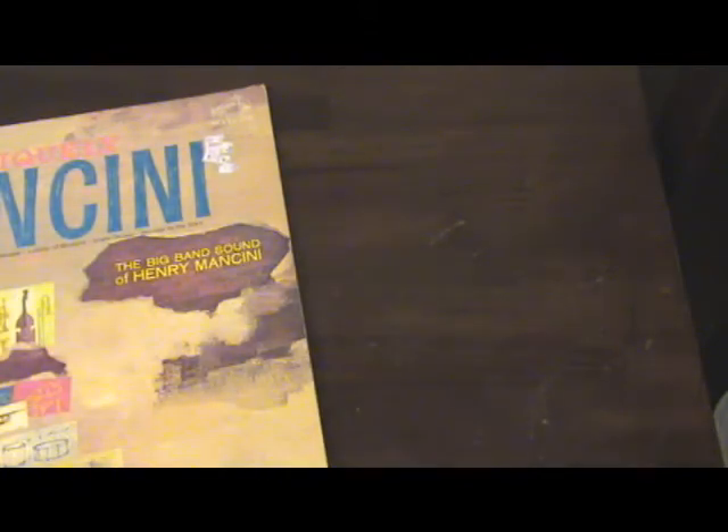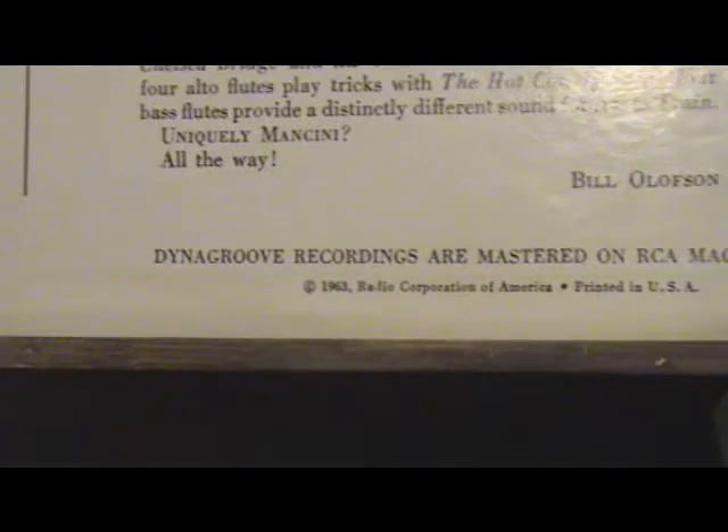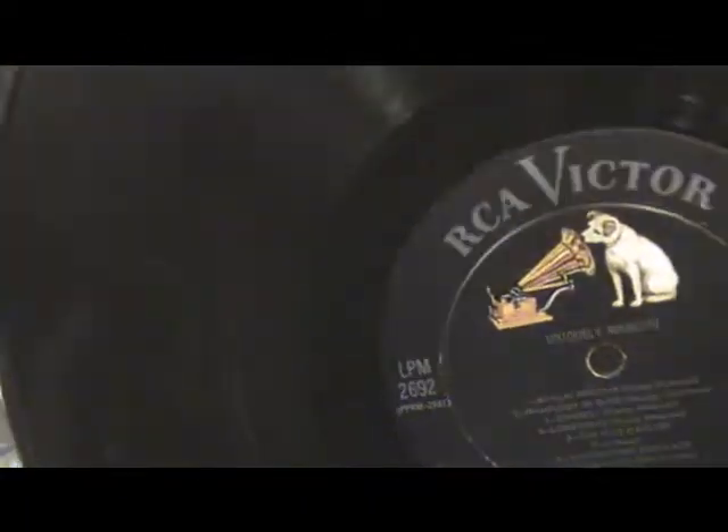I'll show you one that was actually put into production. When Dyna Groove first came out, they'd put it right on the cover. Some of the later records won't advertise it — sometimes it's on the back, or just on the label itself. It says 'Dyna Groove recordings are mastered on RCA magnetic tape.' They used to sell RCA Red Seal tape, though it wasn't as good as EMI tape. This particular one is mono — you can tell because a lot of mono releases have black inner sleeves. It says mono on the label. This record is in very bad shape; I think I only paid a dollar for it.